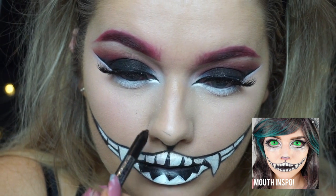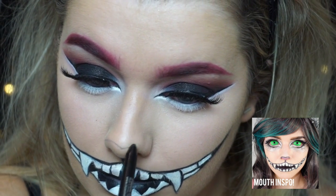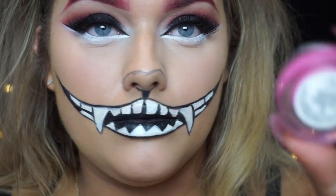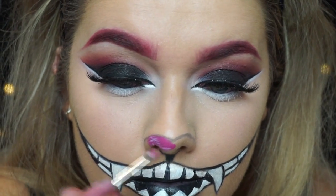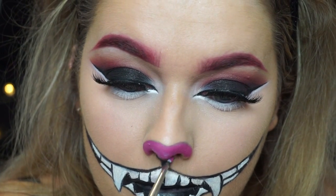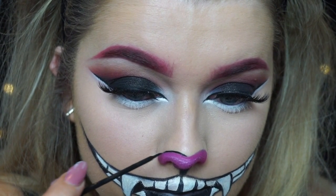Onto the nose — I'm just taking a black pencil and lightly tracing the shape I wanted. I don't really like that classic circle dot cat nose because I don't think it's very realistic, so I'm almost creating a heart-shaped nose, just outlining the natural end shape of my nose, then filling it in with this barbie pink cream color base from Anastasia Beverly Hills. You could just use the Snazaroo face paint set or any other paint or lipstick. I'm then just outlining the nose with black eyeliner to make it more prominent and defined.